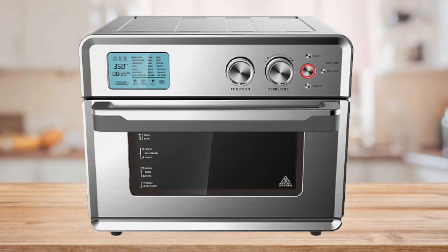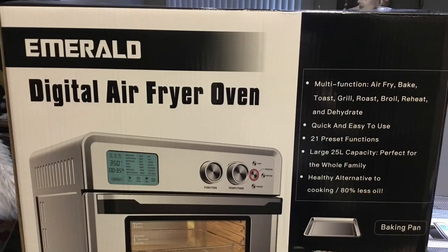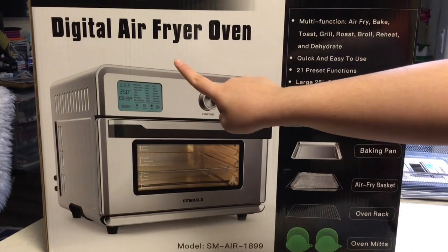Hi everyone, welcome back to Cooking with Lady. Today I'm going to show you guys an unboxing of the Emerald digital air fryer oven.